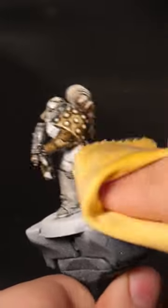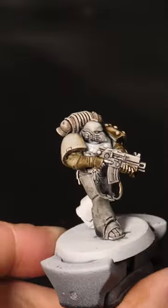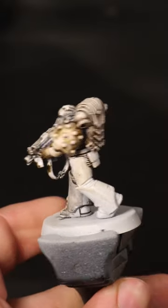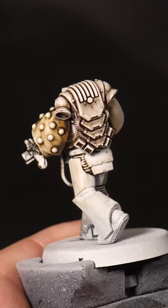And there you go, that's pretty much it — four interesting wash ideas over a white mini. I've been Rhys and I'll catch you next time.